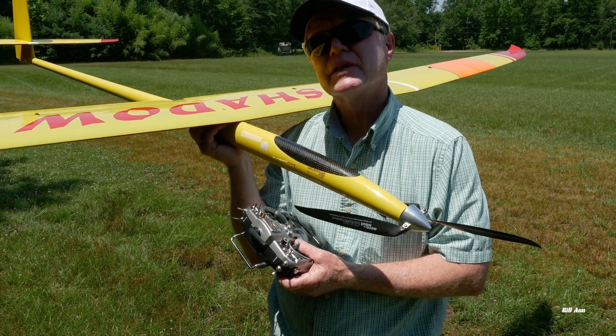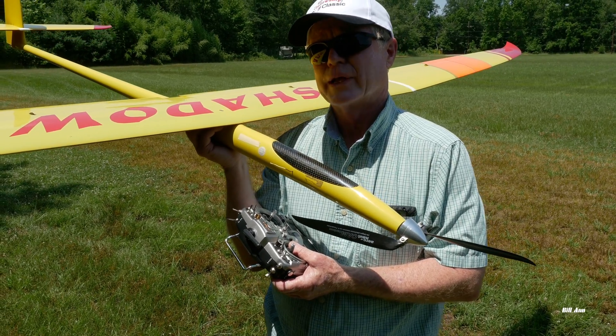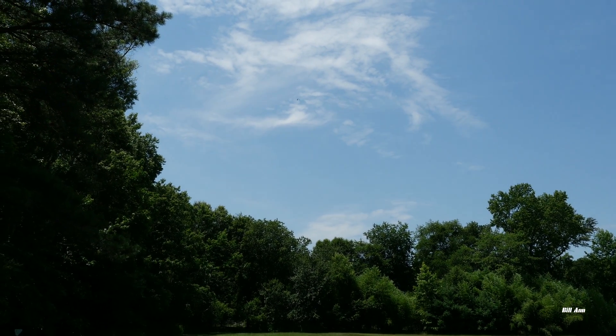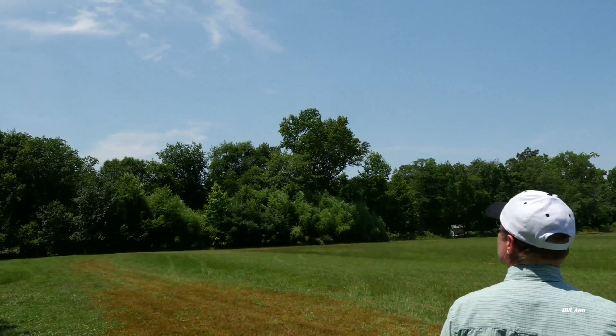Have you used this in competition at all? Yeah, I've used this in competition when it gets really windy — you need a heavier airplane to basically cut through the air. This plane weighs 68 ounces.